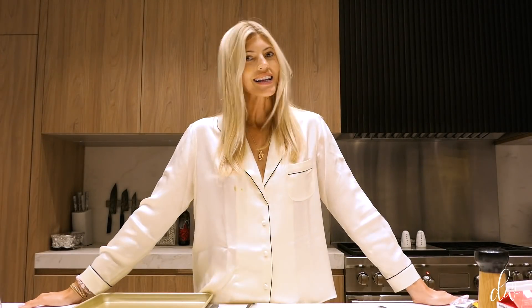Hi everybody! It's Devon. Welcome back to my kitchen — obviously my favorite place to be these past couple weeks. I am just prepping, well, making dinner for tonight. I'm really excited because I'm trying out a new recipe: I am making a spaghetti squash carbonara.